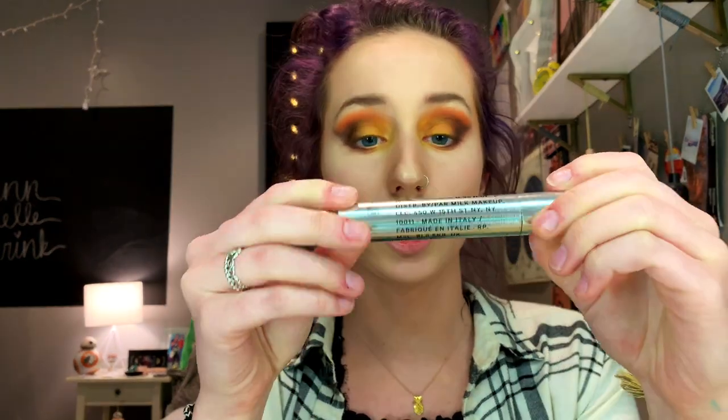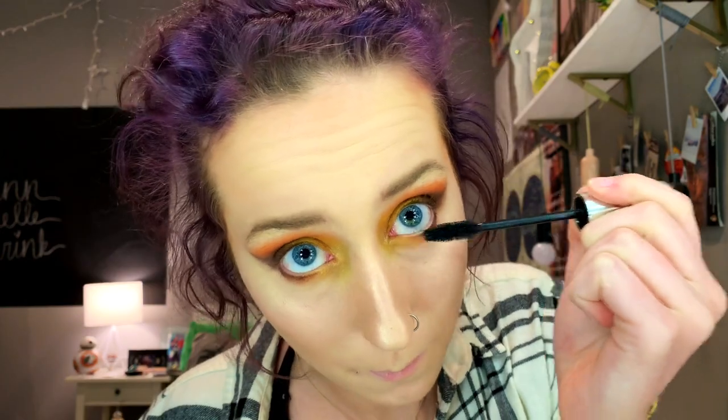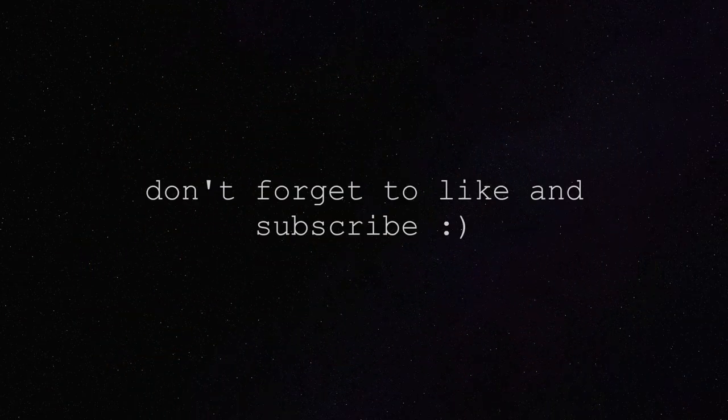I've been using Milk Kush Mascara, and oh my gosh — not only is the packaging so cool, but it's literally the best mascara. So that is the finished look — all done! I hope you enjoyed this video. I'm going to try to post once a week. See you in the next one.